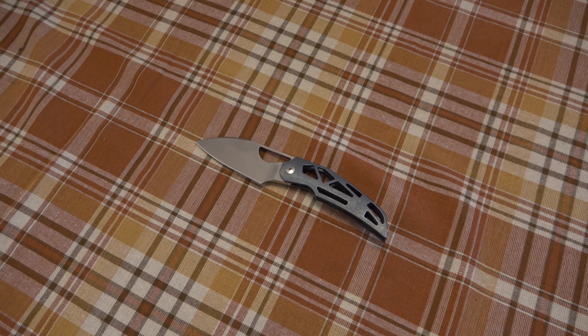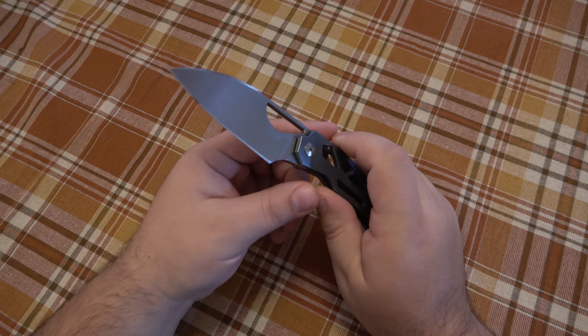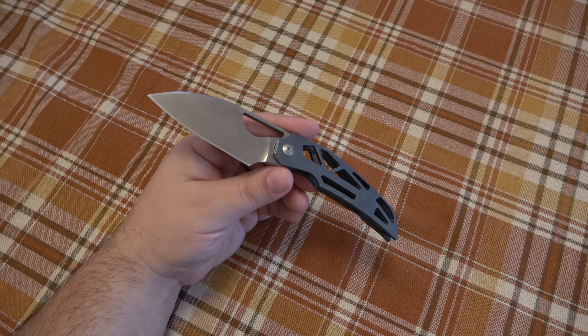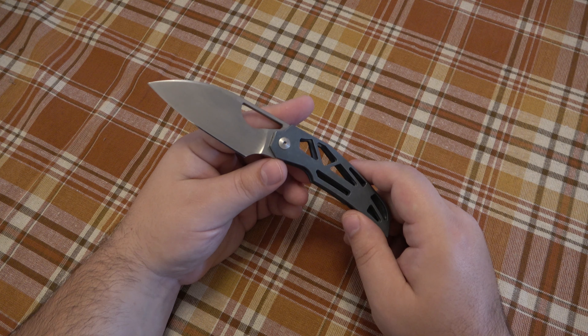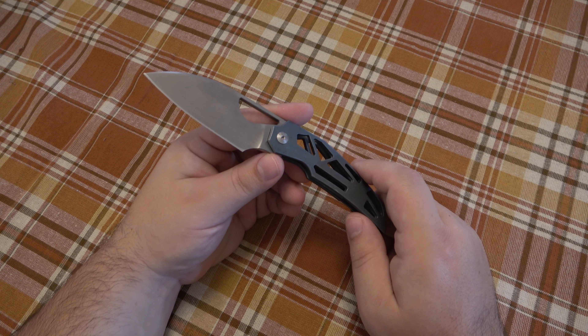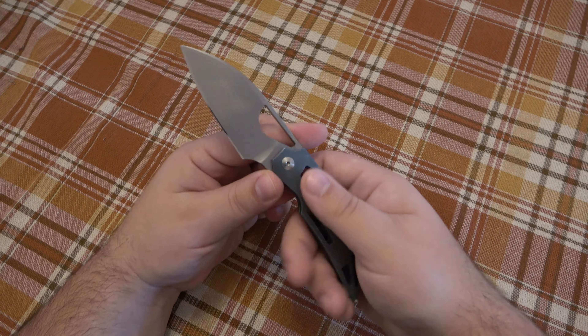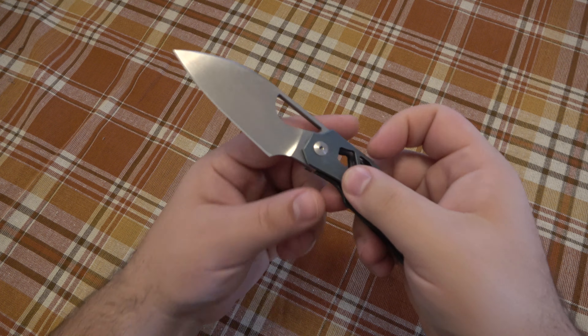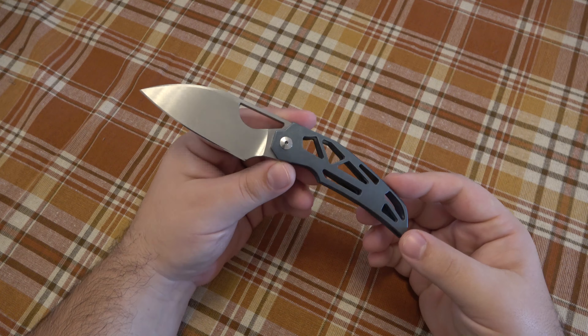Powdered steels are literally able to get sharper than their counterparts — it's just amazing stuff. For example, 154CM is an awesome steel if you've been around the knife scene, but it's not as good as CPM-154 — those are two different steels. The powdered version of a steel is almost always better in a lot of ways, and it takes an amazing edge. This thing is like a lightsaber. Overall the Massdrop Prism is an A-plus. If you can find one, try it — it's comfortable. The only downside is how high it carries in the pocket, but its usability is through the roof.